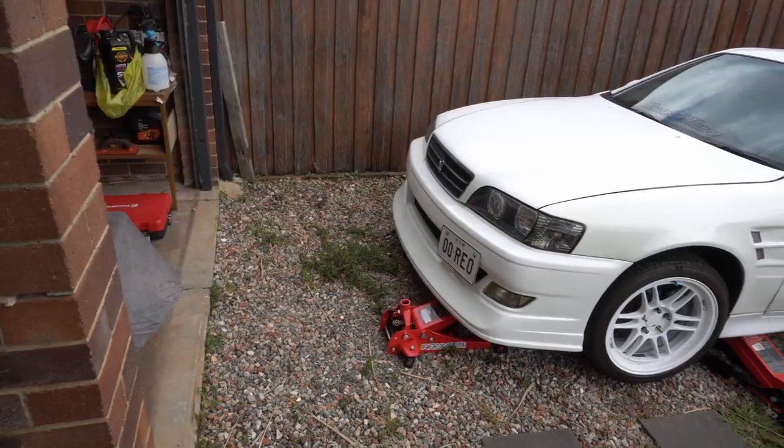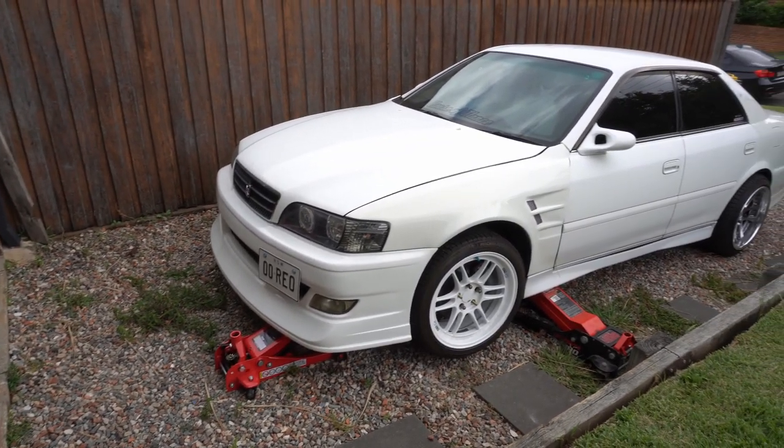I can't continue this. Good thing is, we successfully put the extended studs on — I'm happy about that. I'll see you guys another day. Still such a crazy sight to see after five years of owning this car in my driveway.